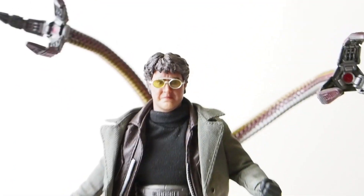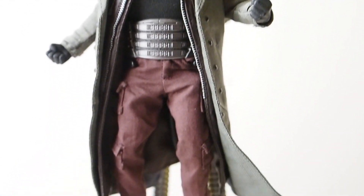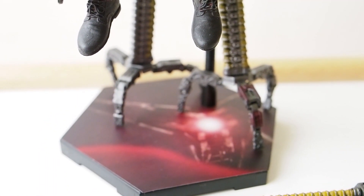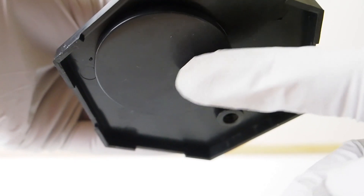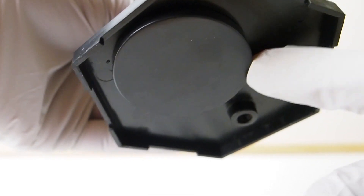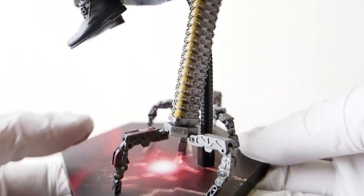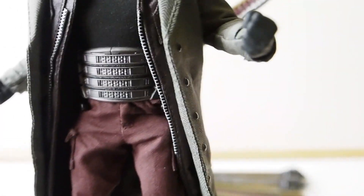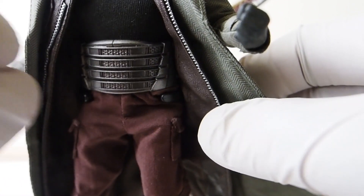He also comes with a pair of glasses, which are already on him. The figure comes with a base with a bendy wire attached, and the base itself is weighted down with a piece of metal underneath it. There's a waist clamp which is nice, and the front portion of the base piece is removable.